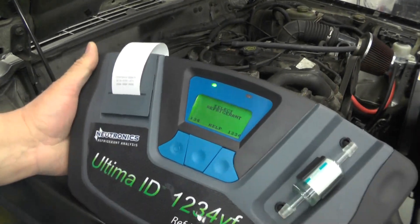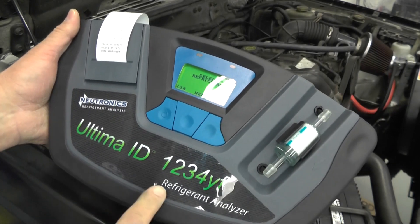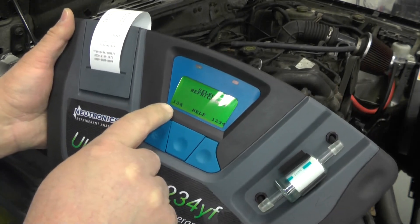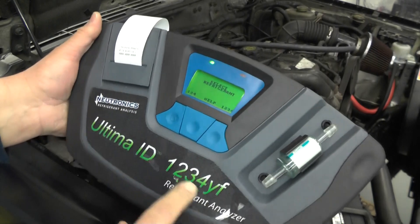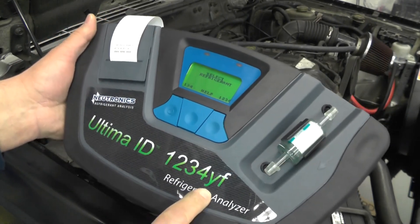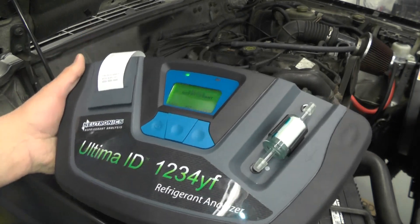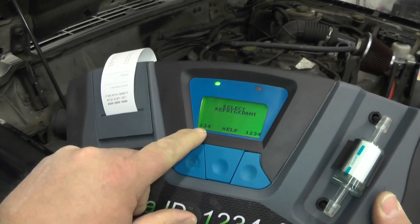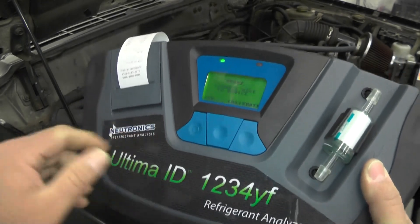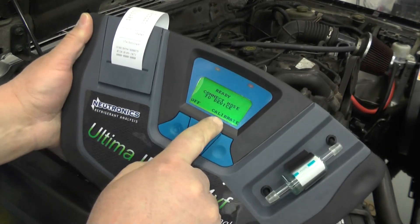When it's done warming up, it says 'select refrigerant.' This identifier can work with both the standard R134A, but it's also good for 1234YF, which is the new refrigerant we've been seeing on vehicles since about 2013. I'm going to pick 134A, because that's what I suspect is in here.